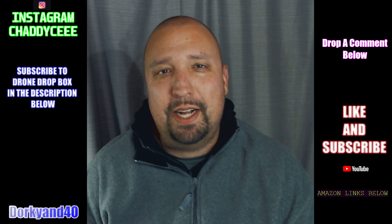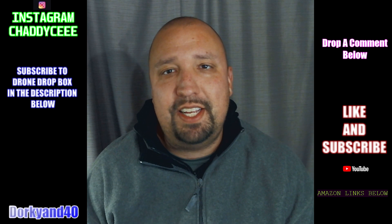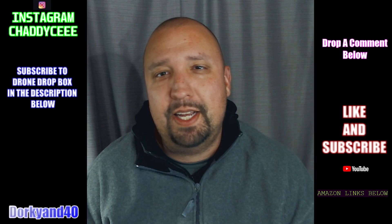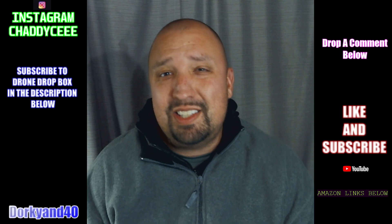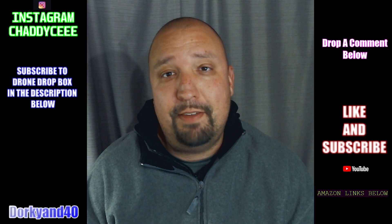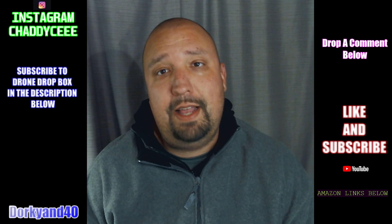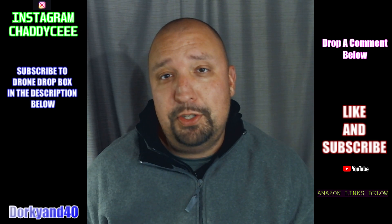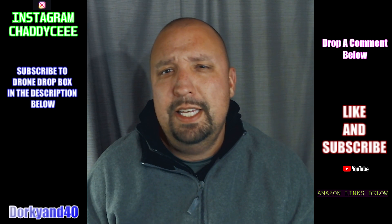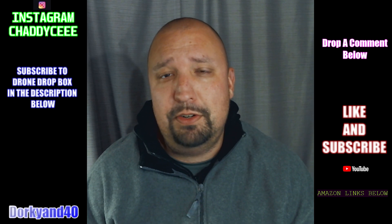What's going on everybody, Chad here. Welcome back to the Dorky and 40 channel. While everybody's blowing their quads up with these seven-inch and new Beast class builds, some of us have been playing around in that three-inch micro size. Now that the FAA is making us put stickers all over our quads, under 250 grams is kind of where a lot of people are going to settle — some people just want to be completely law-abiding citizens.